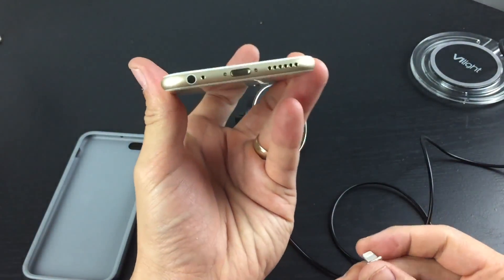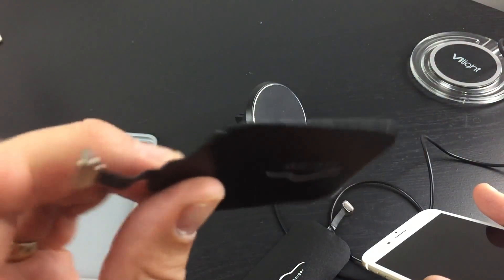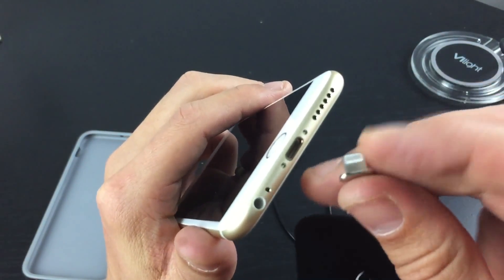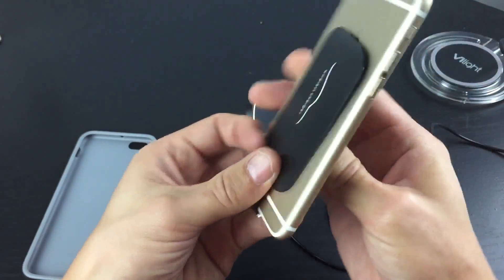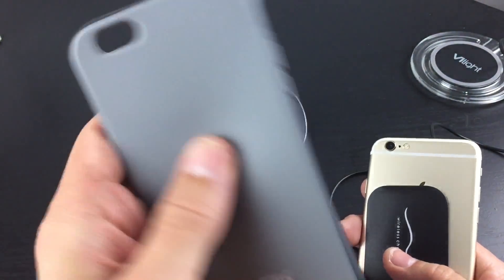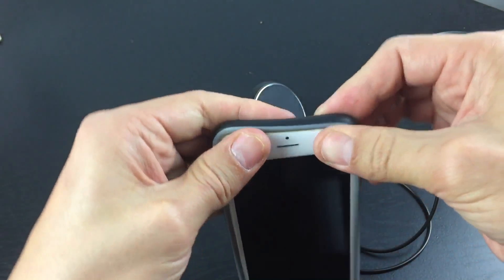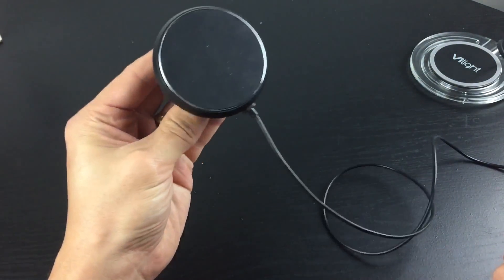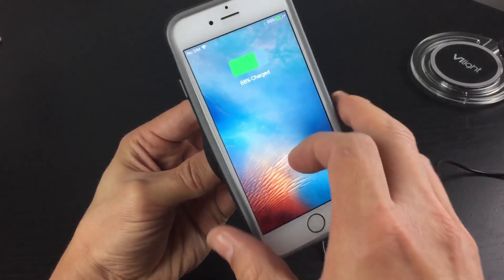So basically you get your iPhone, or if you have an Android phone with a micro USB connector you put that in there. I'm going to go ahead and plug this in just like this and put it down. You do need some kind of case for housing. I have one of my iPhone cases here — you just put it in just like that, grab the wireless pad, and pop it on. Pretty simple, pretty cool.